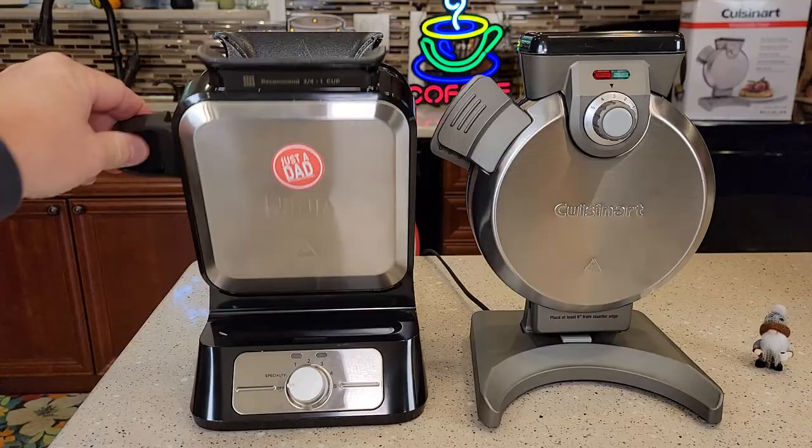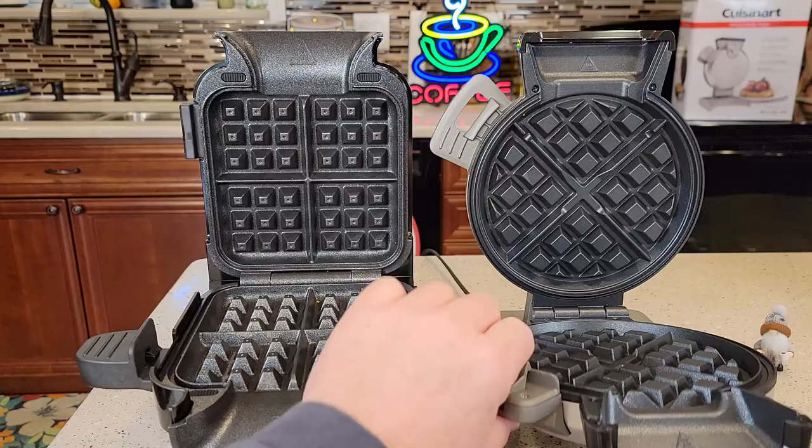Both of these are vertical waffle makers. We're going to make our mix, we're going to pour it in the top. When the waffle is done, we're going to lower it down and we can get our waffle out.